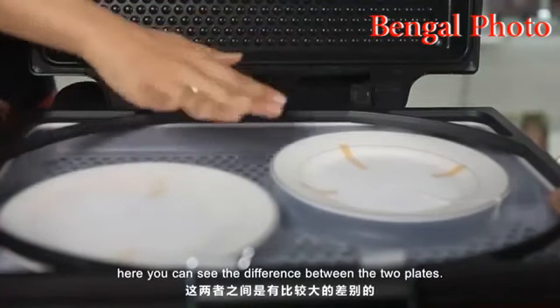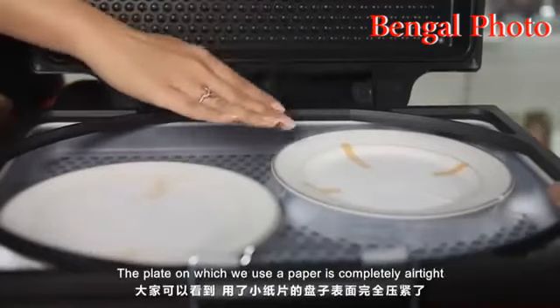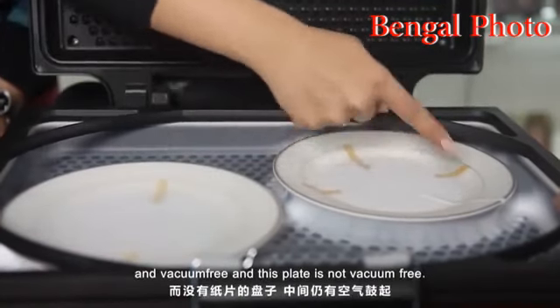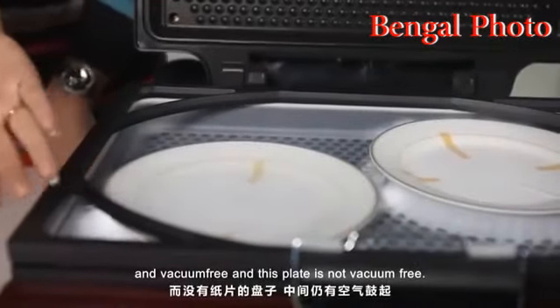Here you can see the difference between the two plates. The plate on which we used the paper is completely airtight and vacuum free, while this other plate is not vacuum free.